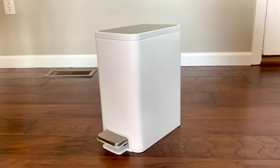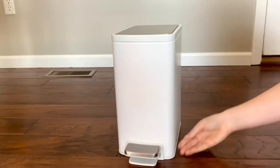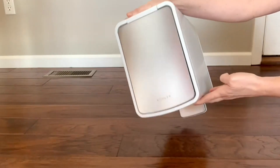I'm going to get right to it and review this Kohler 2.5-gallon trash can. I absolutely love this trash can. My best friend got two of these for her bathrooms, and I had to follow in her footsteps — I got two as well for both of my bathrooms.